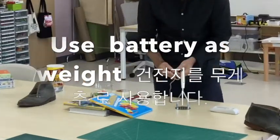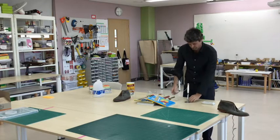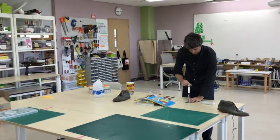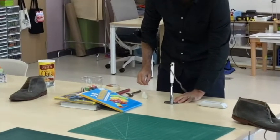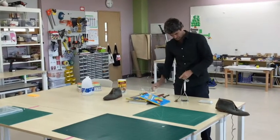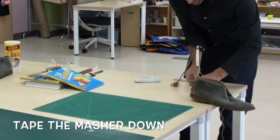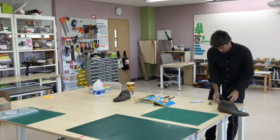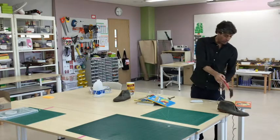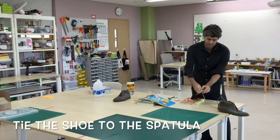Use a battery as a weight. Tape the masher down so it doesn't fall over when the shoe falls. Tie the shoe to the spatula.